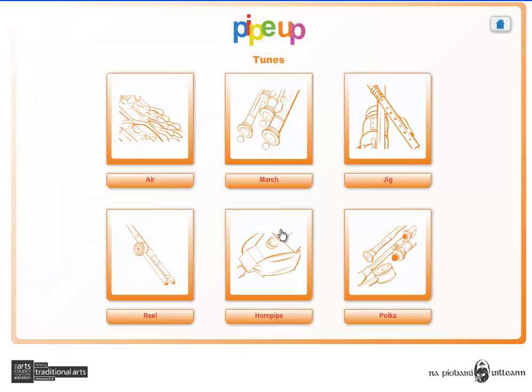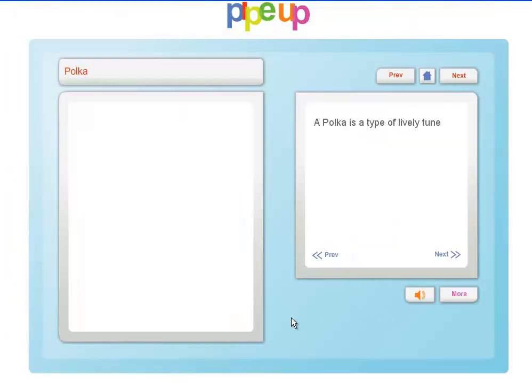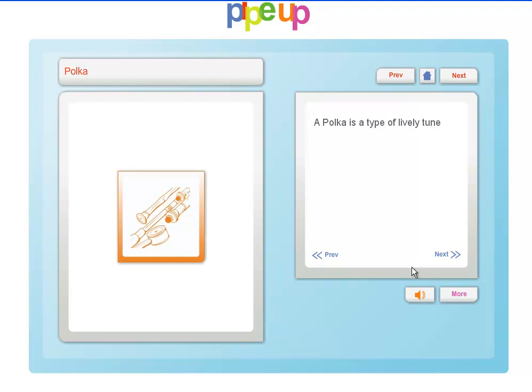In the tunes section you can explore the various tune types including air, march, jig, reel, hornpipe, and polka. Again, for each tune type there are a series of facts and related audio samples. There are also a series of related video samples for each tune.